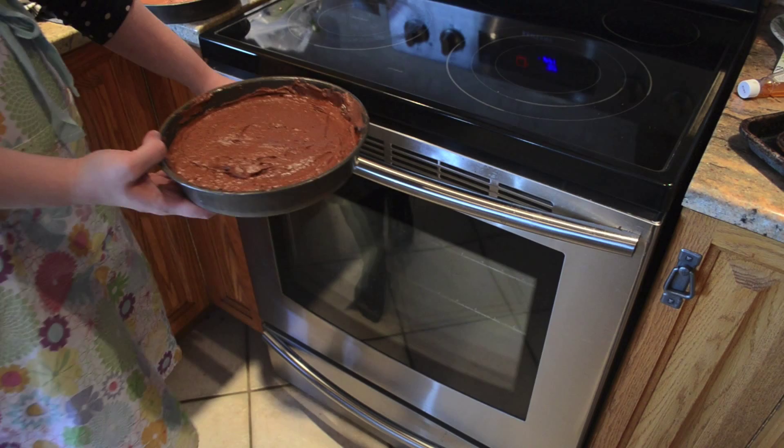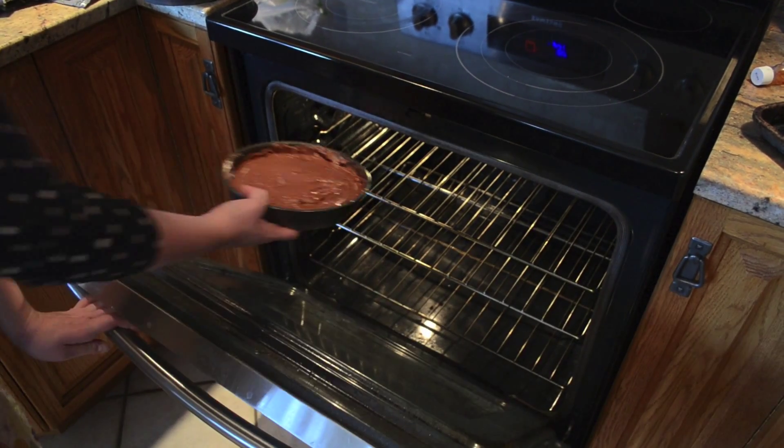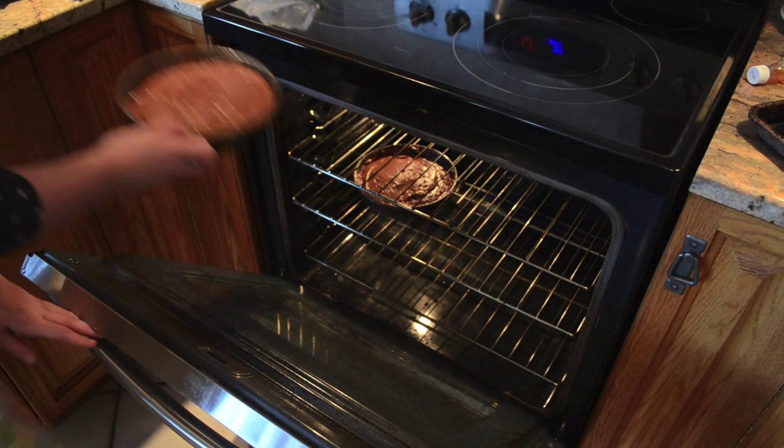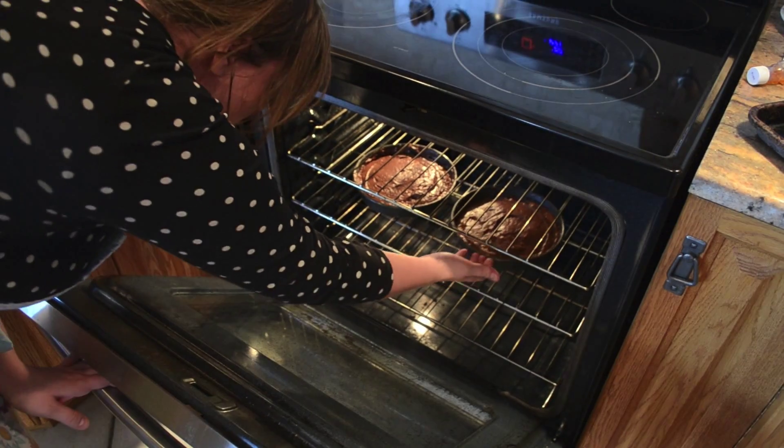Bake the cake rounds for roughly 45 minutes, or until a toothpick inserted in the center comes out clean. Bake the cupcakes for 14 minutes, or until the toothpick comes out clean.